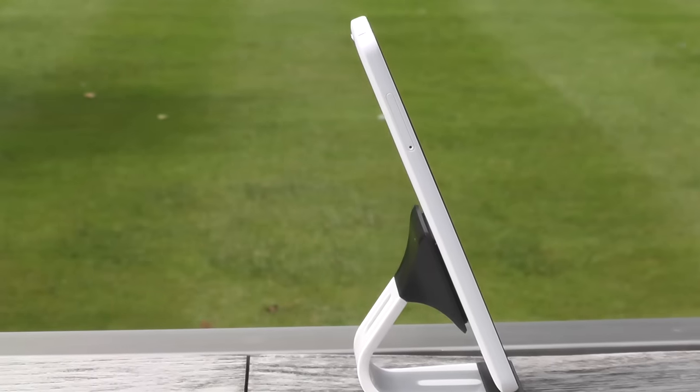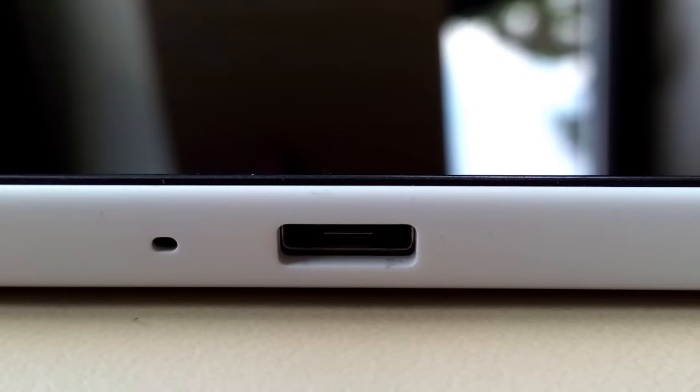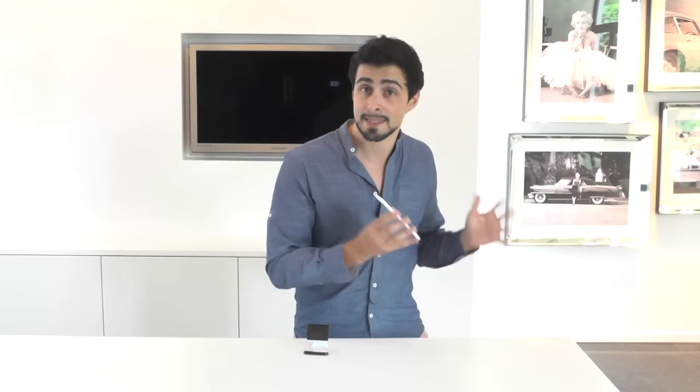On the left side of the phone there are basically no buttons — just the slot for your micro SD card and the dual SIM. On the top you have the headphone jack and the micro SD slot with the microphone. One thing I love is that they didn't make the micro USB slot in the shape of a micro USB — they kept it rectangular, which looks really nice and adds to the simplicity of the phone.